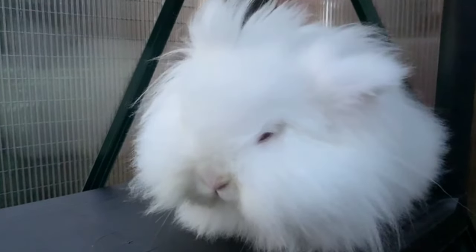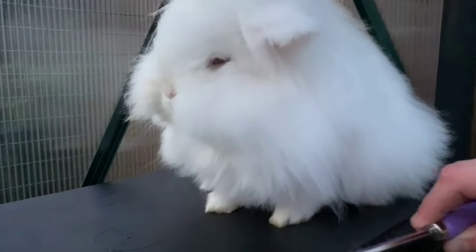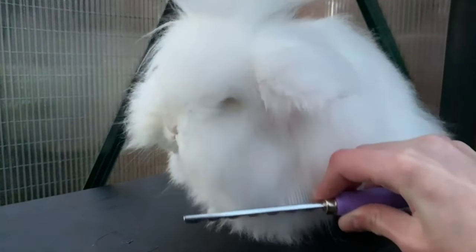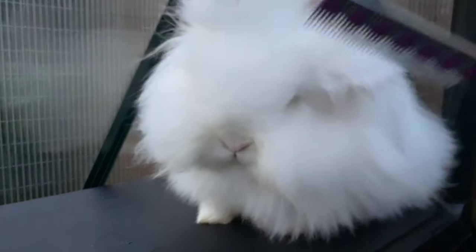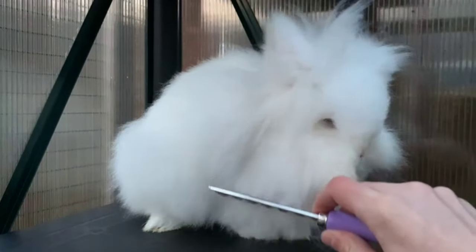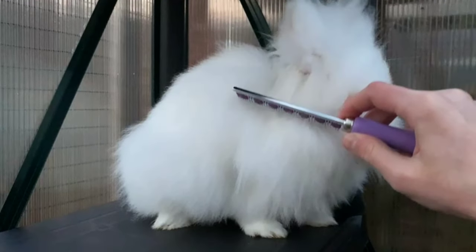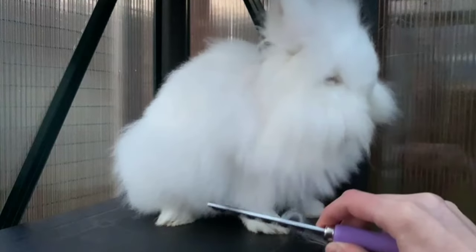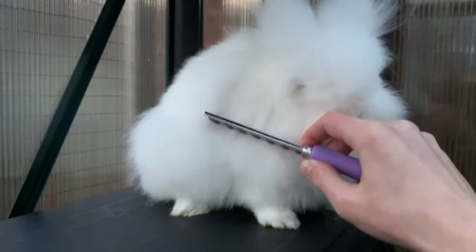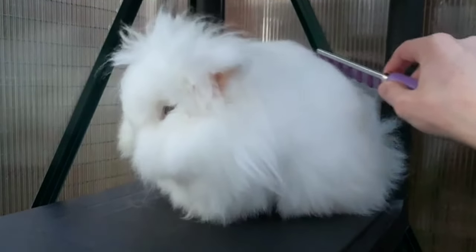Once I've done the top of the head, I then do the cheeks. You want to do the cheeks quite gently because that is essentially one of the most sensitive parts of the bunny rabbit, and you want to do that on both sides. Then you do the other cheek side area — again, be very gentle and go in the direction that the fur is growing. Going gentle means your bunny will not get too distressed or annoyed.